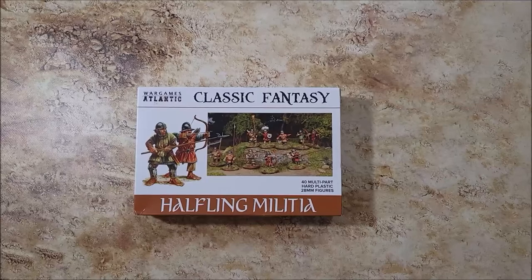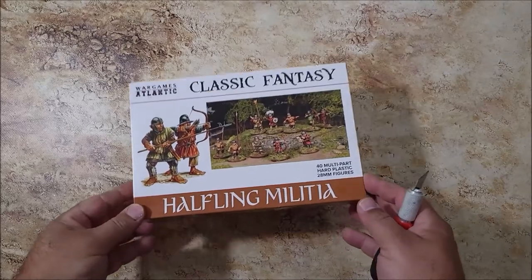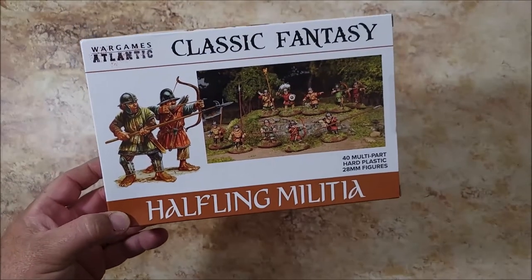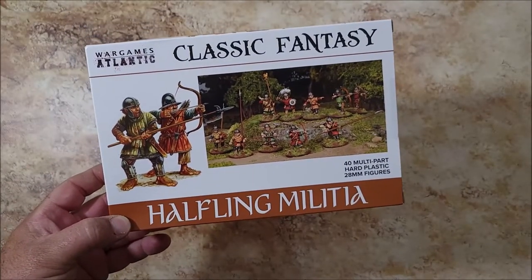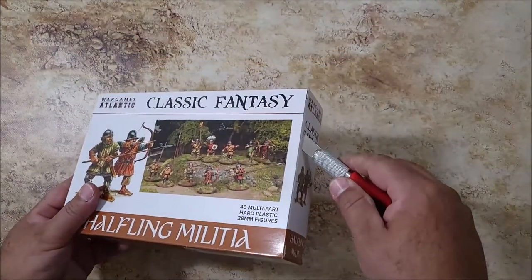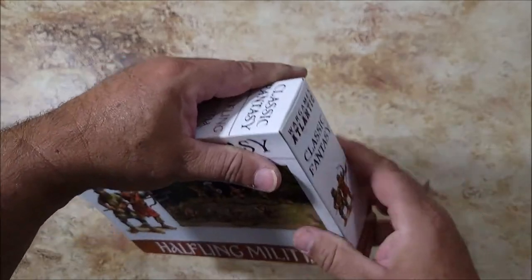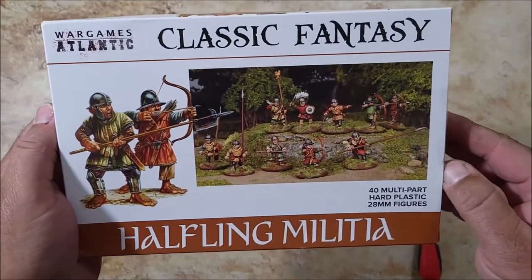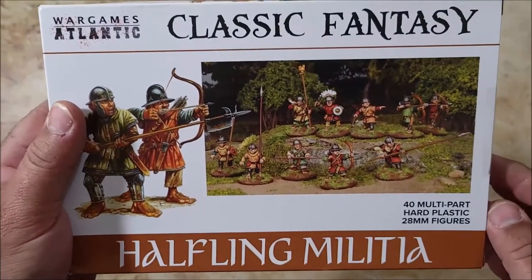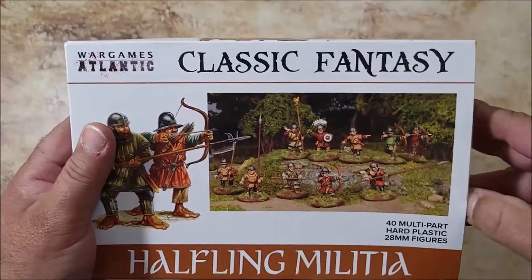Hello guys, I've got another little unboxing here, this is from War Games Atlantic. I've been hearing really good things about them. I thought the first box I'd get would be the halflings — hobbits if you want to call them. First time getting these, so I'm gonna go ahead and cut this open. From the box you get 40 of these for a decent price — with shipping it came up to like 30, 31 dollars, so less than a dollar each.